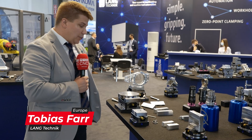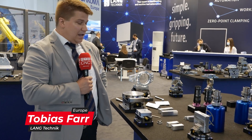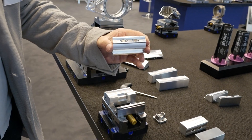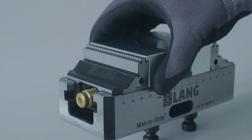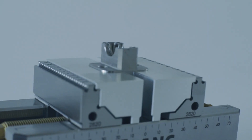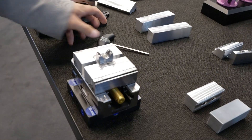Actually it's a new product but an old idea. We had a similar system already many years ago. At that time we fixed the jaws with screws. What is new here is we fix it with replaceable magnets. The positioning is done with our teeth contour, so they are just snapped on the jaws, positioned with the teeth contour, and then the pre-machined jaws can hold the parts.